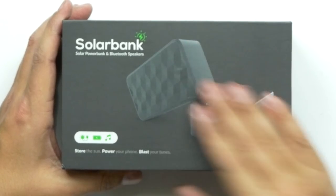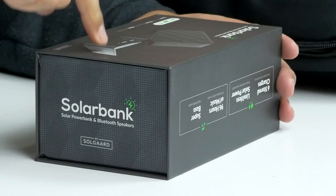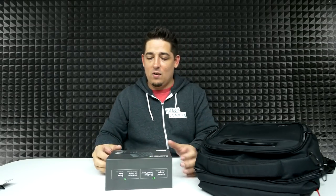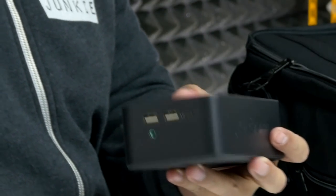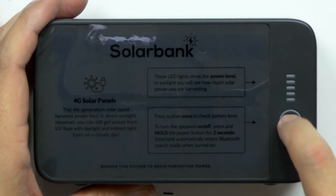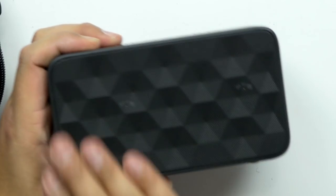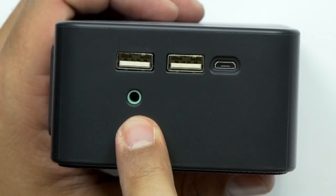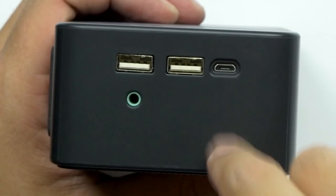The top part is for the solar bank. This is a three-in-one solar bank — four hours of sunlight gives you a full phone charge. It's also a speaker and actually lasts 96 hours, so it's a pretty full-size power bank. It goes right inside and it's built to sit right there, so walking around outside, you're always going to be getting a charge. The LED lights show you the power level. On the side, you've got an auxiliary port for headphones, two USB ports for charging, and a micro USB port for charging the power bank itself.